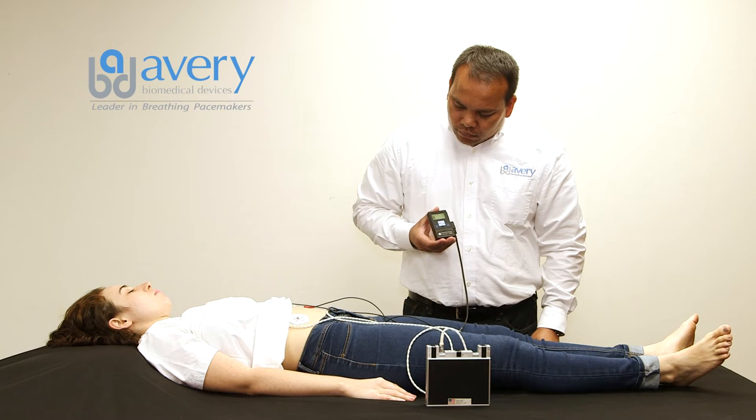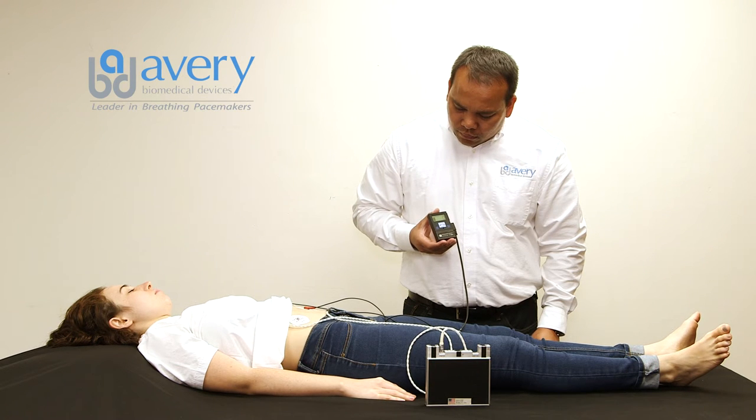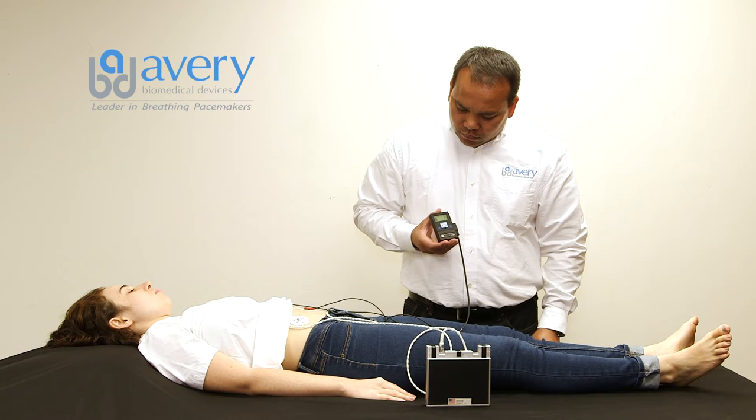During the recording process, the patient must remain still. If the sound changes tone, there is not a good connection to the patient. Re-check the skin electrodes and snap button connections. The recording takes 30 seconds. Once the recording ends, a warble beep will be heard.